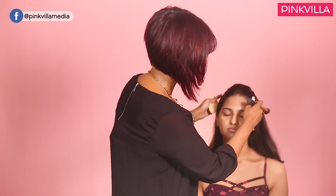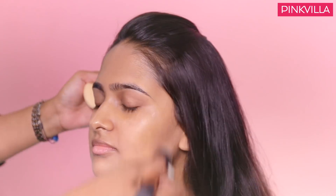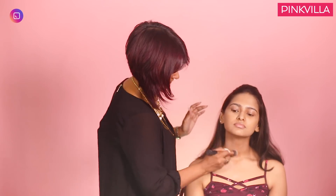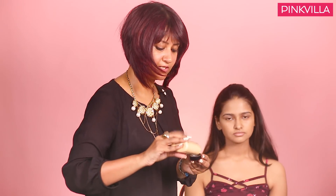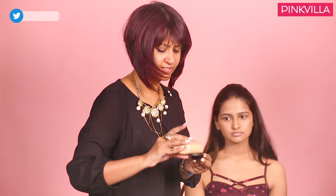On to the ears — always consider your ears and the neck as one unit of the face. Nice circular movements. I am going to be using a little translucent powder in a very sparse quantity to set the entire base.